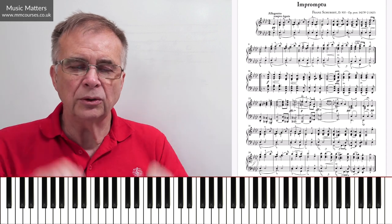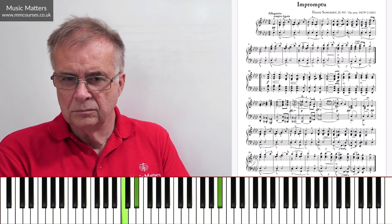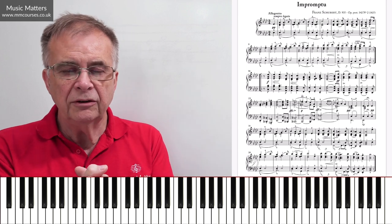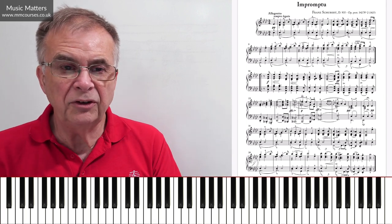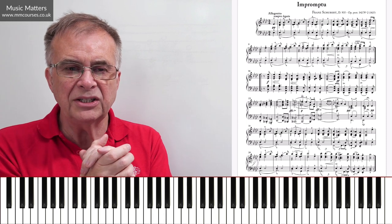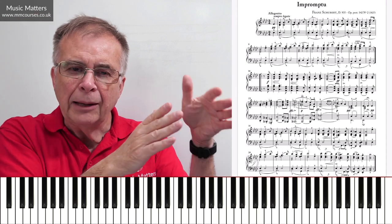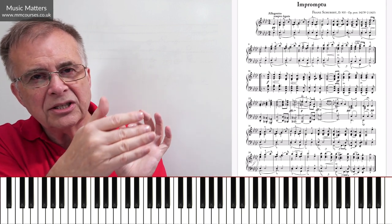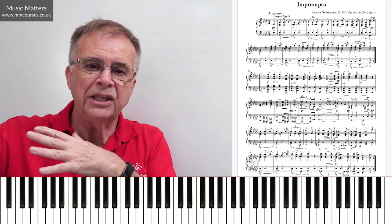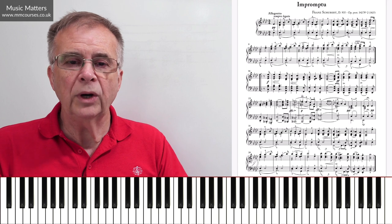I'm trying to observe Schubert's markings: allegretto — not too fast. You can take a view on the tempo. Sempre legato — I'm trying to get that line to be fairly well connected, but also to generate those little bits of phrasing. I'm trying to balance the texture with weight on top, respect the first beats in the triple meter, respect those little pushes on the second beat, hear the dissonances and paint the harmony. Build the shape of the phrase to that B-flat at the beginning of the third bar, and let it melt into the end of the phrase. Those are things that will influence the way in which you choose to play it.